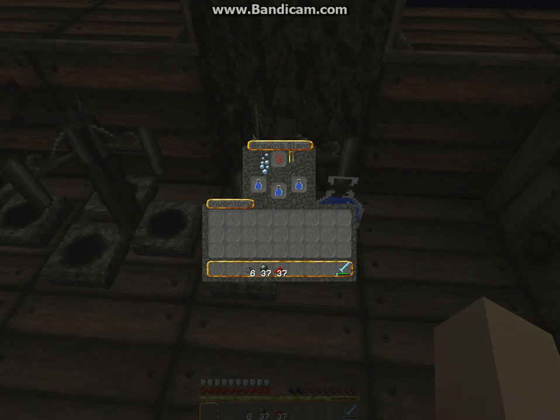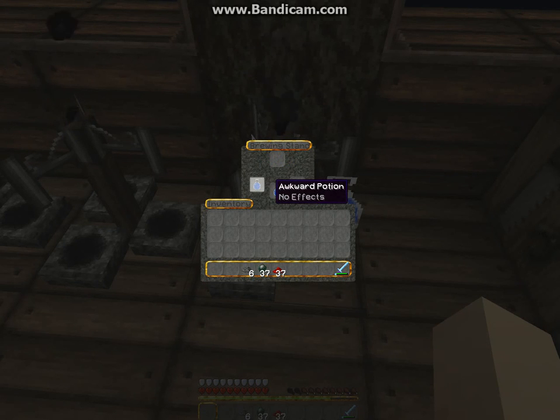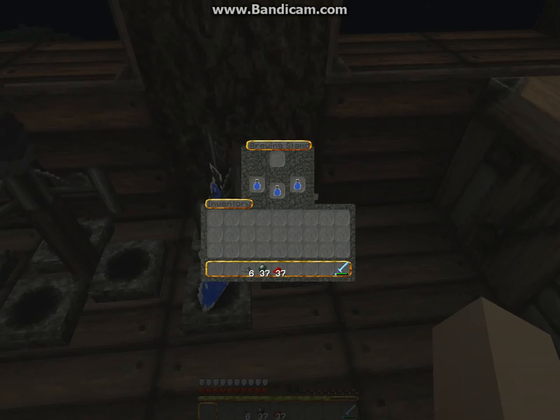Welcome back guys — we made an awkward potion with that nether wart. So now that we have our awkward potions, you don't have to take them out; I'm just taking them out to show you.